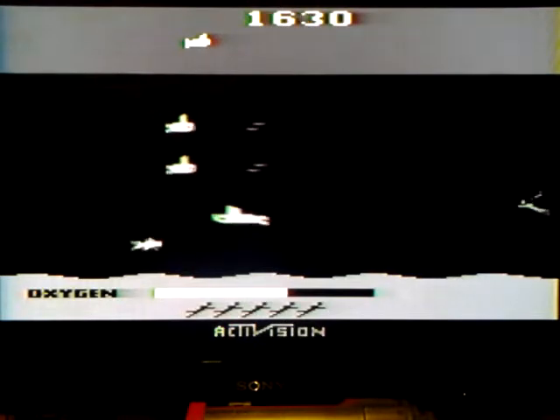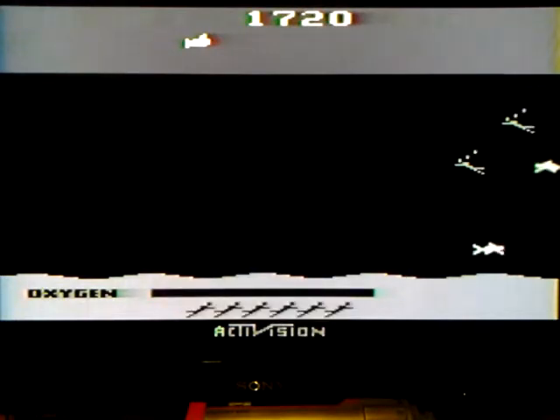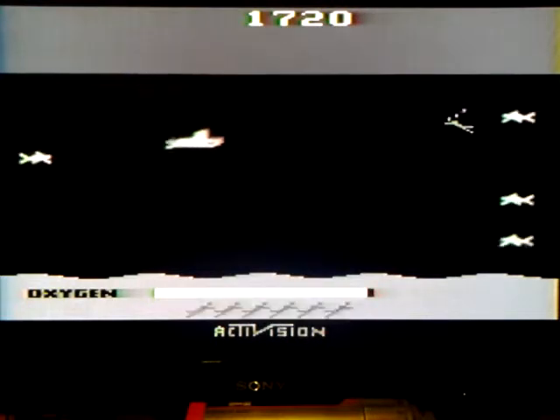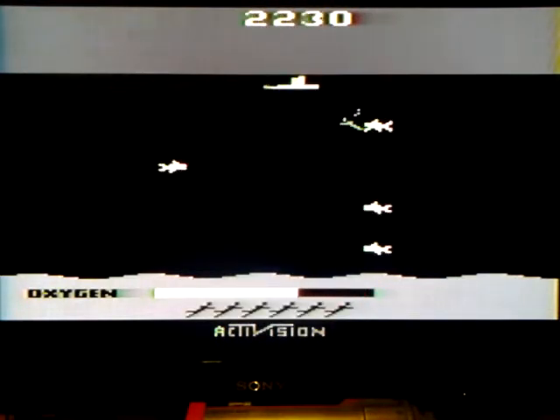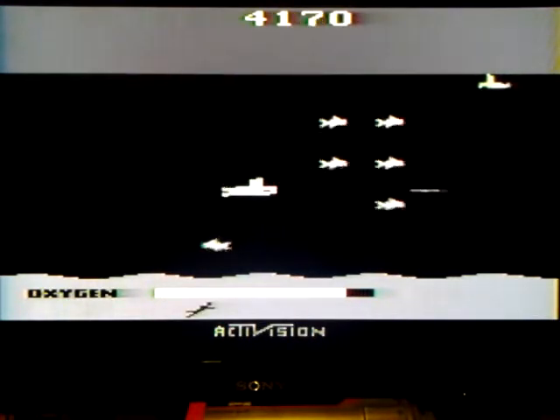It's been a while since I played this to be honest, but I'll tell you what, I remember why I like it. Oh man. Whenever you hear that ping, that means your quota for guys is full. I don't know what was up with that guy up there.